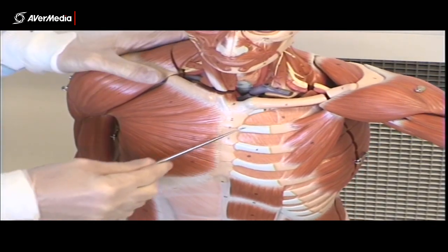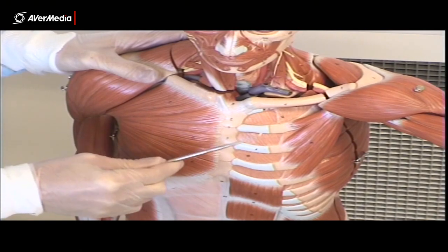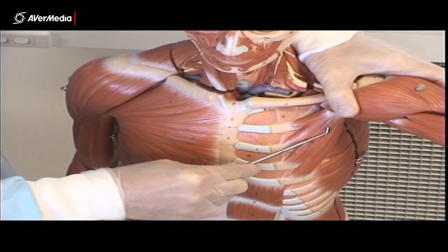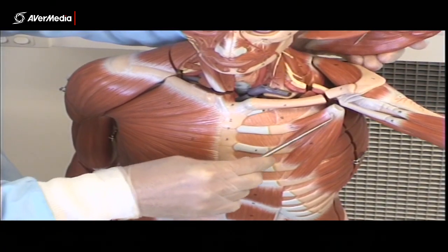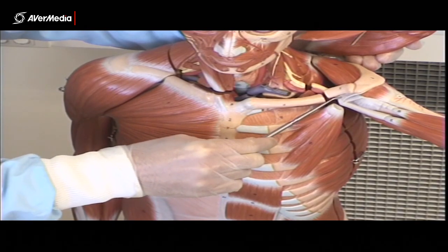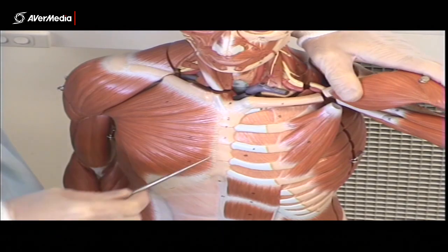If we look at the left, note that pectoralis major has been removed, and that means we can see pectoralis minor. The deeper pectoral muscle can be seen here — it's much smaller, but you can see it coming up to attach to the coracoid process. So that's pectoralis minor.